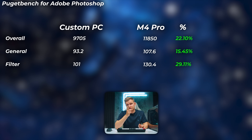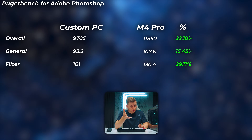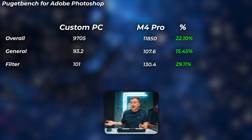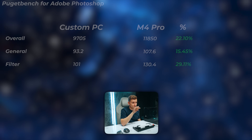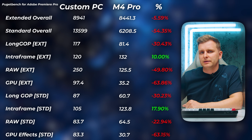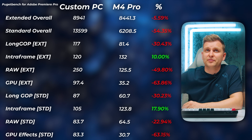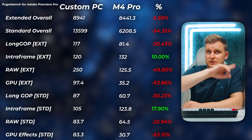At the same time, this PC is cheaper. Even with all the downgrades mentioned, we'd still get the same or faster Photoshop score because Intel Arc GPUs are very fast in Photoshop. That would make the Mac almost 50% more expensive while our PC would be only about 20% slower. Moving on to video editing: even though the M4 Pro is optimized with good media engines, there's no match for our PC. In extended overall scores the Mac is about 5.6% slower, and in standard overall it's about 54% slower — meaning we get double the performance on the PC.